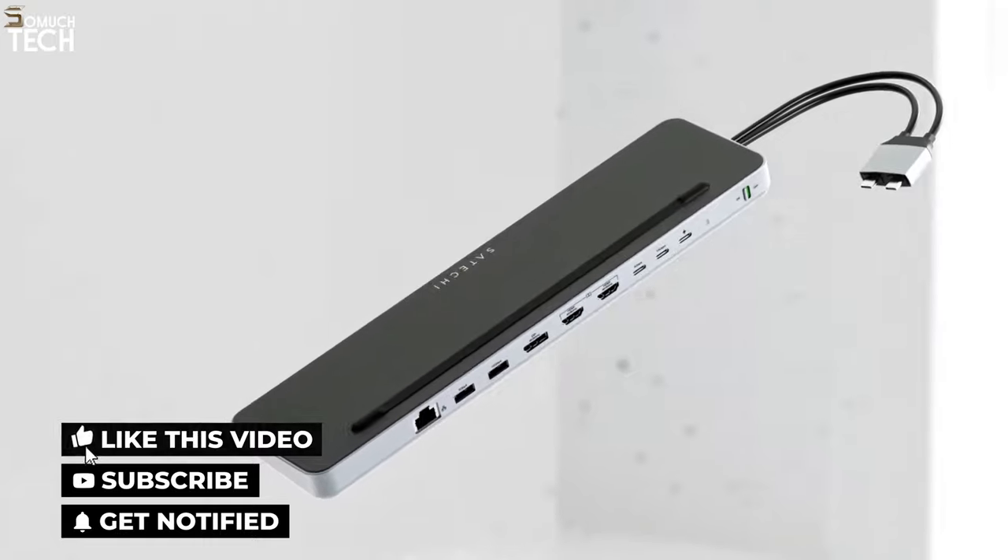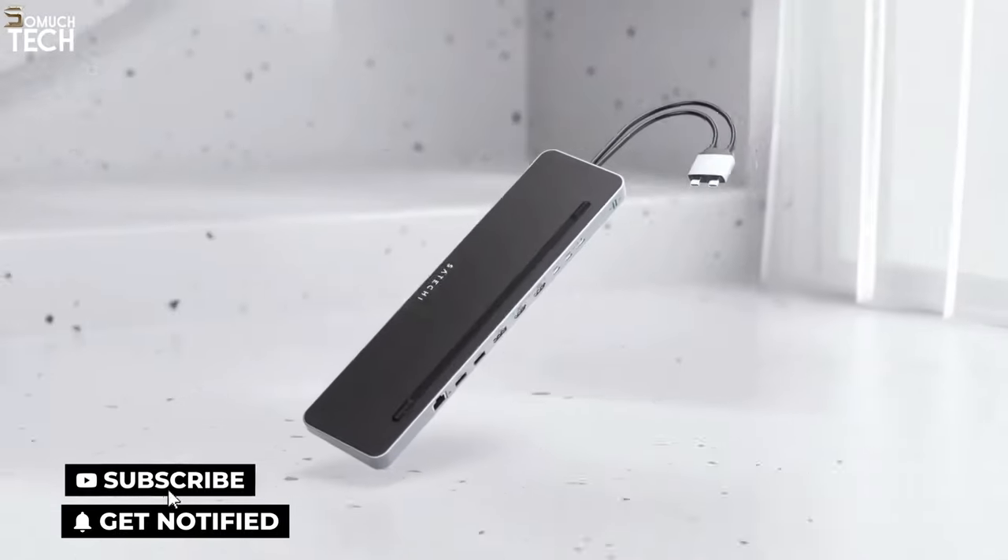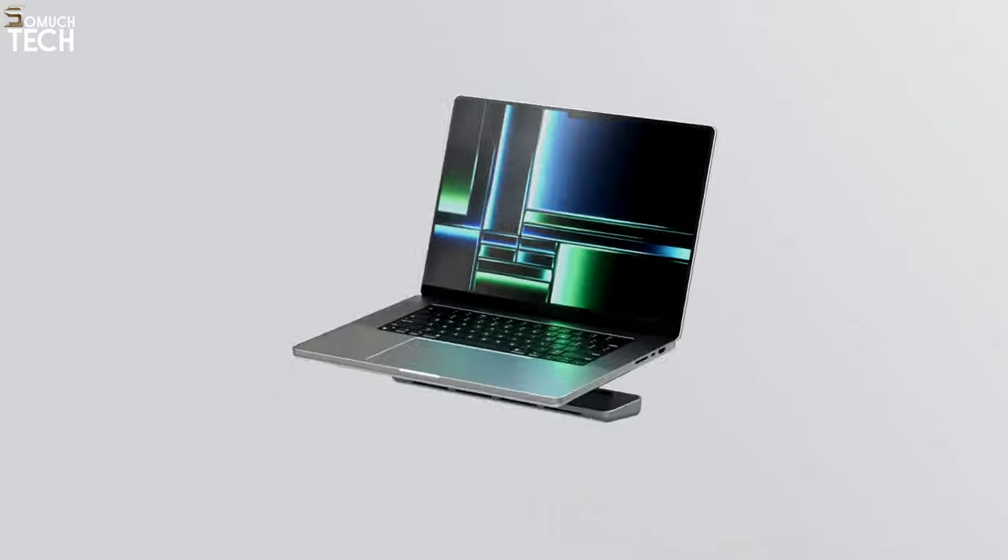So that's it for the best docking stations for laptops of this year. Like, comment, and subscribe to receive notifications of our latest videos.